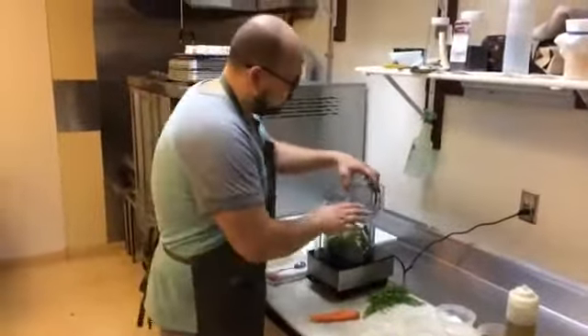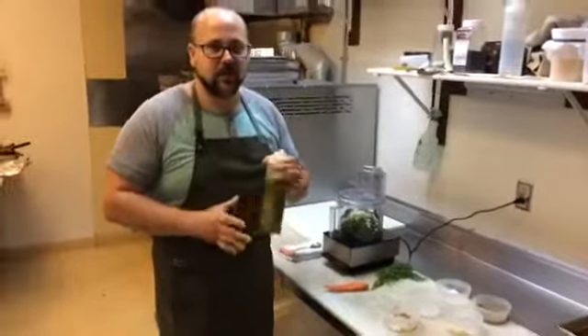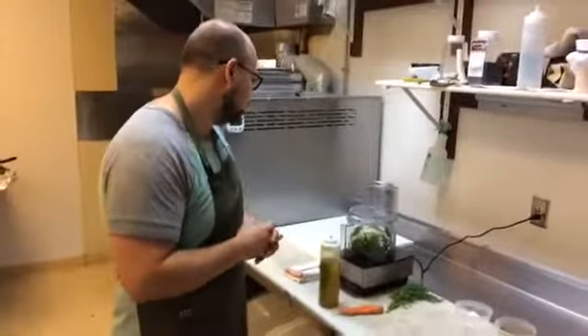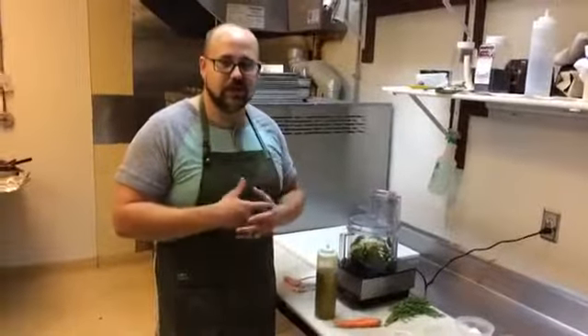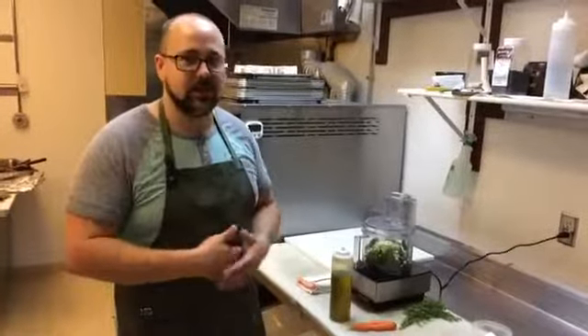We're going to put the top on our food processor and slowly drizzle in some olive oil — this is called emulsification. This helps hold everything together, suspend it, and gives it that airy, fluffy texture. This is done to your preference: if you want a more chunky, less oily pesto, add a little less oil. If you want something nice and creamy and smooth, add a little more. You can just pulse it and check the texture, and turn it off when you like it.